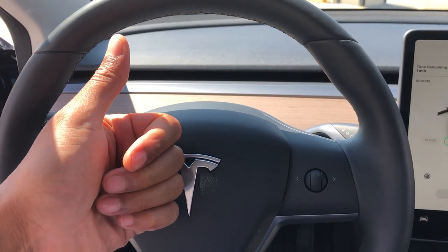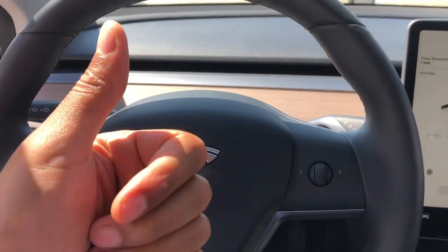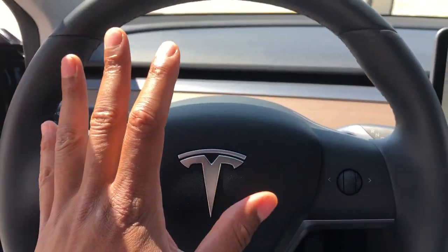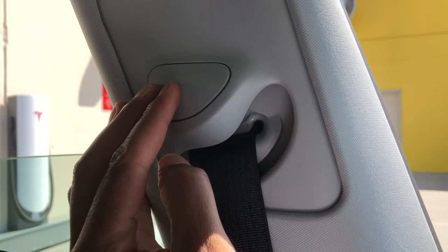This is the 2019 Model 3 Tesla, and I'm going to show you how to adjust the seat belt height. As you can see, I'm sitting behind the steering wheel. I'm going to look up here — do you see this right here? I'm going to adjust the seat belt height.